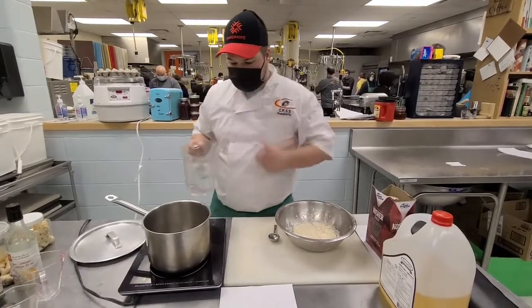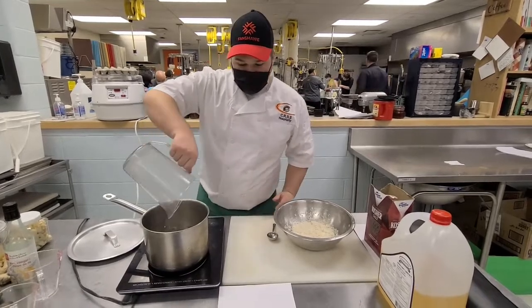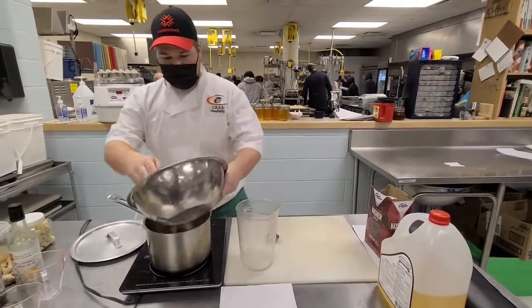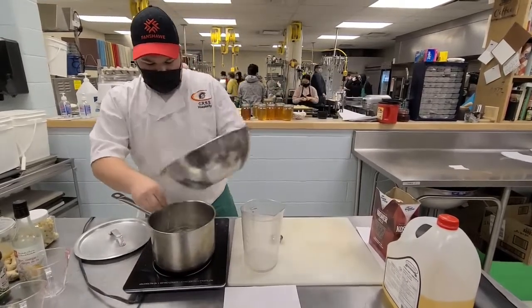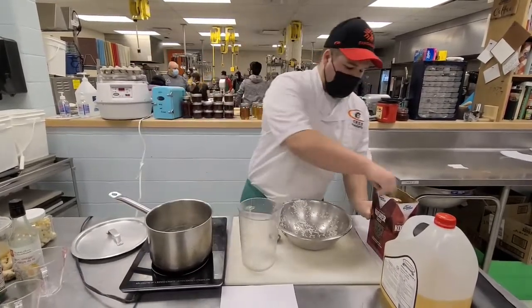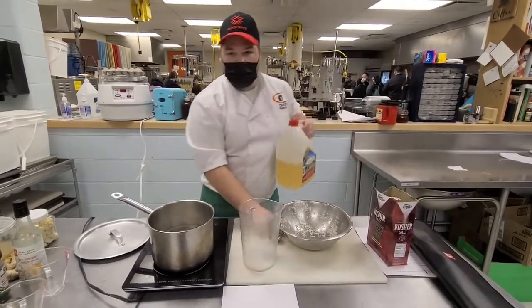Our first part of this will be adding our water into the pot. From there we can add our rice. Then we add a pinch of salt and about a tablespoon of oil.